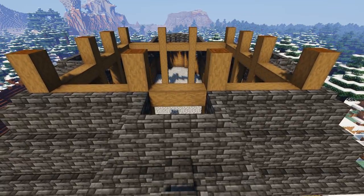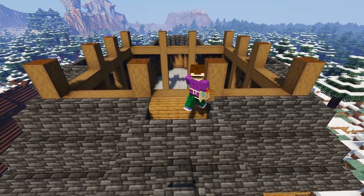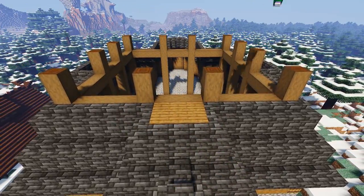Now in the gaps that we've made above the front and two side entrances, we're going to fill those gaps with spruce planks like shown.